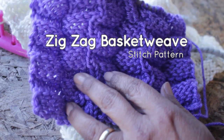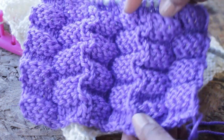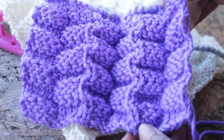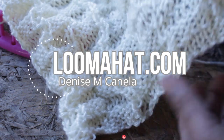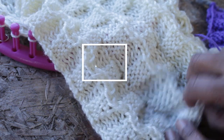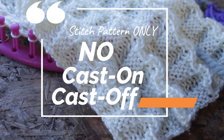Introducing the zigzag basket weave stitch pattern with its deeps and peaks created solely by knits and purls. As if that wasn't enough to make you fall in love with it, it is 100 percent reversible — in other words, it looks identical on both sides. Hey, it's Denise from womanhat.com, and before we go any further, this is a stitch pattern only, so I won't be going over cast on and cast off.